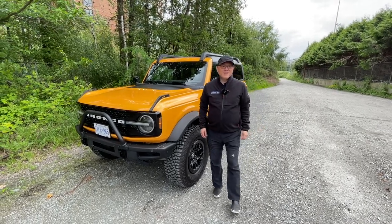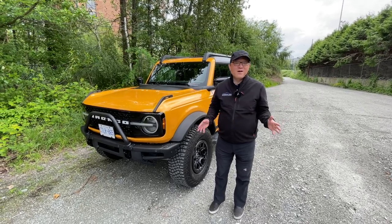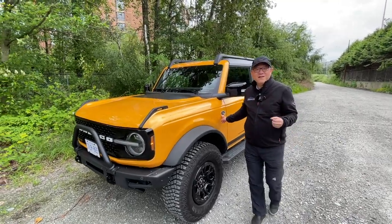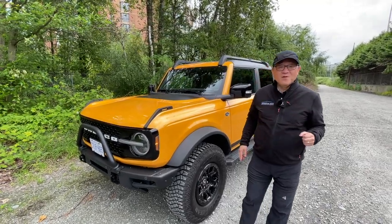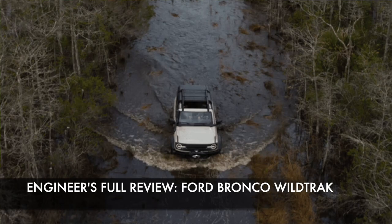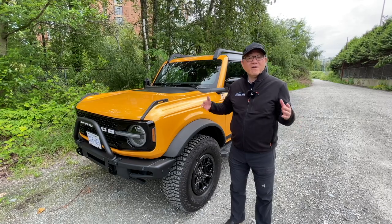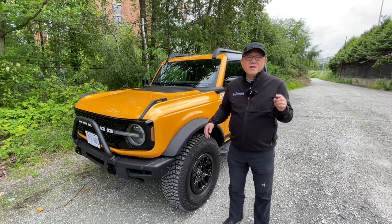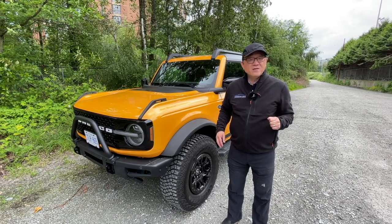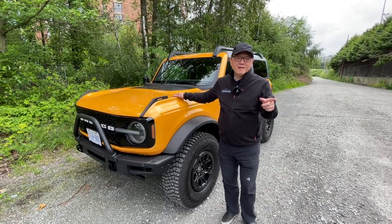Hello everyone, this is David from Automotive Press. It's kind of exciting today because I'm driving the Ford Bronco — the new Ford Bronco — and specifically the Wildtrak version, which is the heavy duty, truly off-road capable version. I'm going to do a walk-around review, covering the exterior, interior, and driving capability, plus my usual engineer's audit for paint quality and body panel fit and alignment. Let's get right into it.